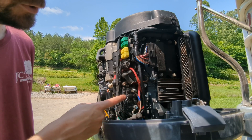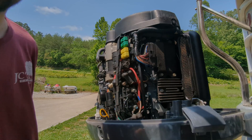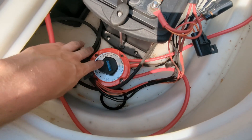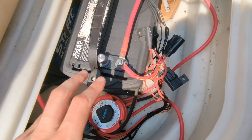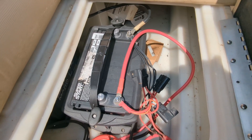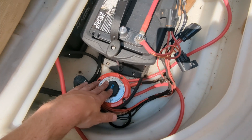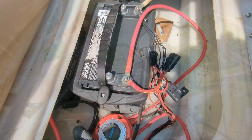Let's remove this, put in our new one, and retest. The first thing we want to do in order to replace this is find the boat's battery, and since this has a disconnect switch, switch that to off. Otherwise, we would disconnect one of the leads from our battery so that we don't accidentally short something out and cause a bigger problem. Now with that switch turned off, we're ready to replace our trim relay.